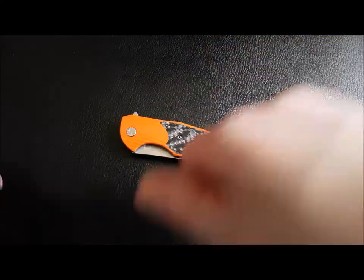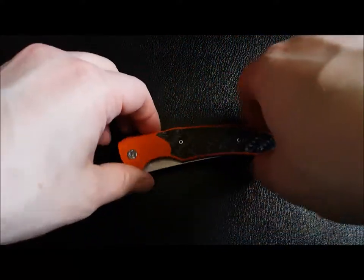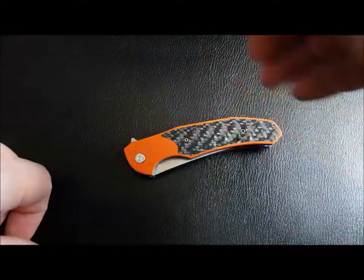Hey, how's it going? In this video we're going to have a look at this beautiful little knife. This is a custom knife out of Poland from a maker called Bartek Herman — Herman Knives.